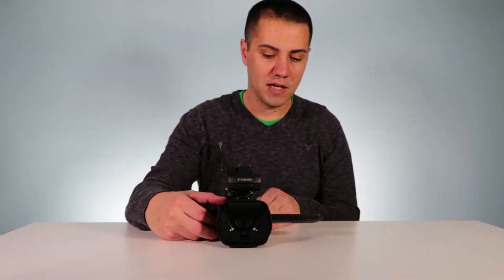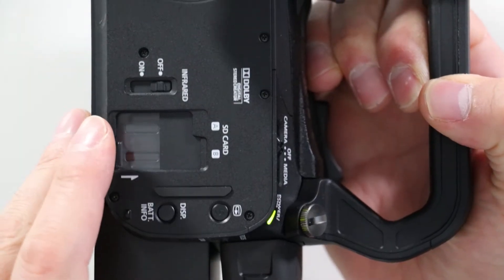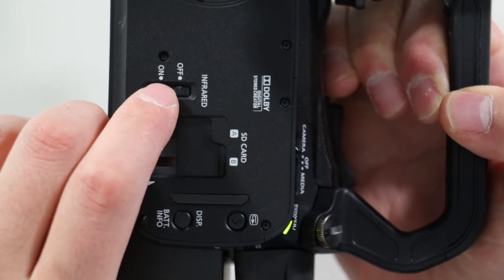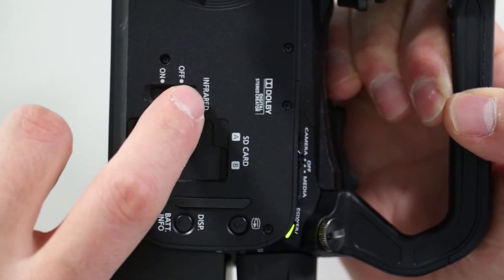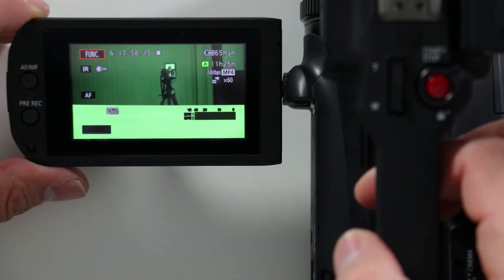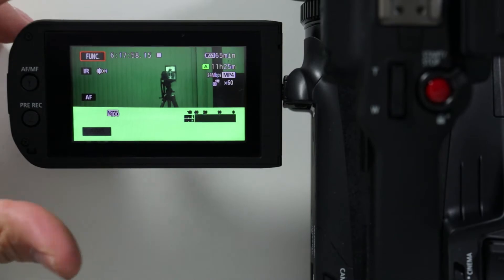Once you have the handle on, you can set your camera to standard recording. On the side right here you're gonna see infrared recording, and if you toggle that to on, you have entered the infrared recording mode. As you can see, this one is on the green mode.